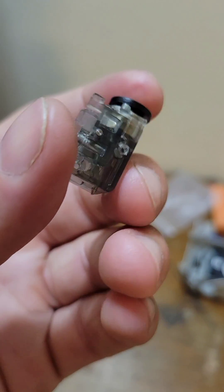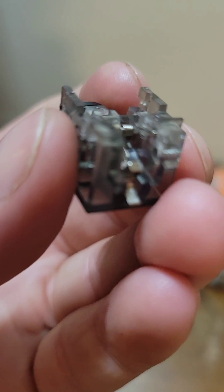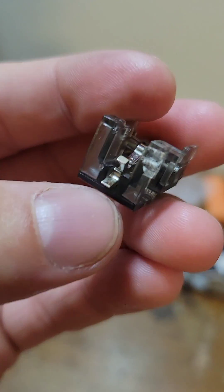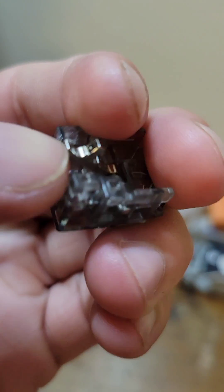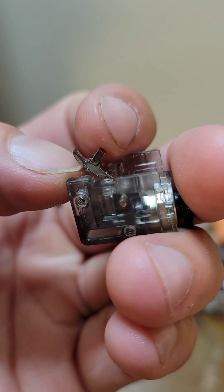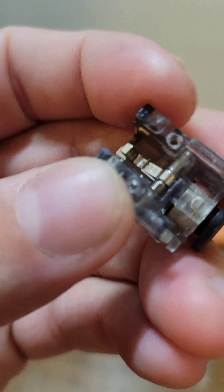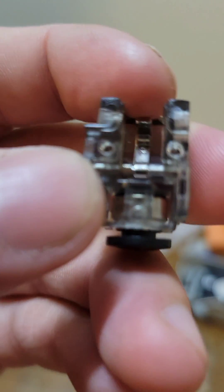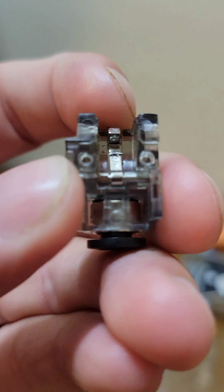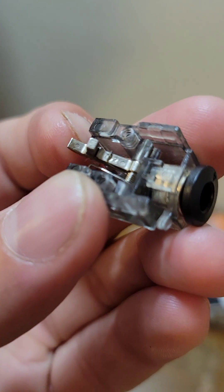I believe this is the filament sensor, and if you look really closely there's this little spring-loaded assembly right here. This little part right here is a magnet. This magnet had rotated and was sitting out of its little crevice on the spring down here — right in there where it says two.